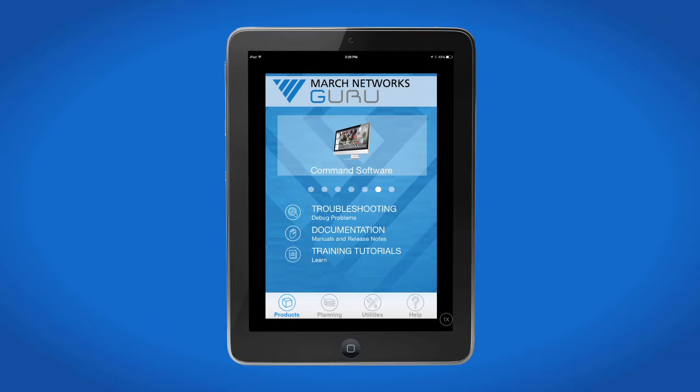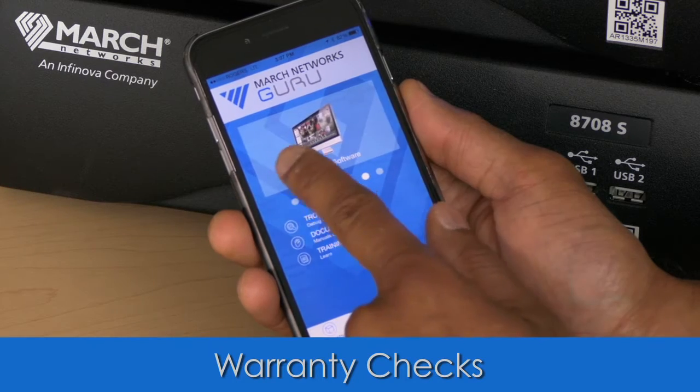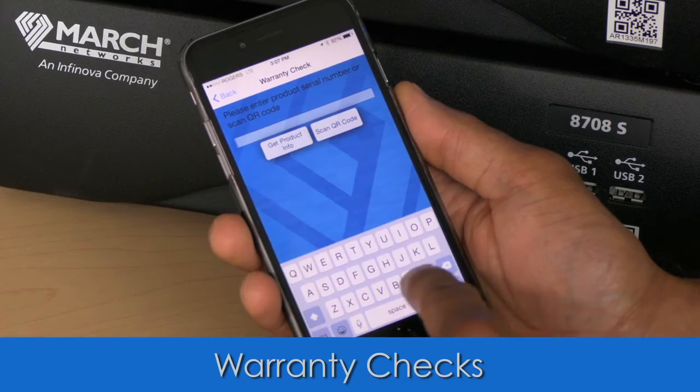We've completely redesigned Guru so you can get the information you need faster than ever. Want to check the warranty status on a camera? Just slide through the product categories to IP cameras, then select the warranty check option.